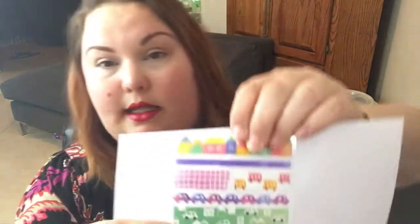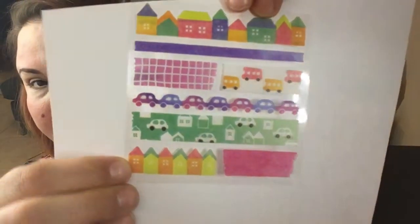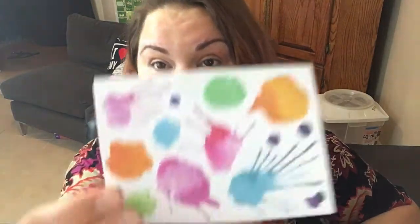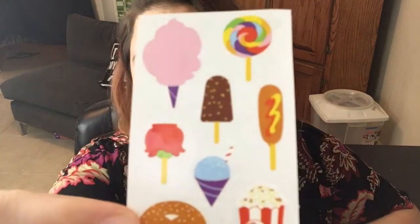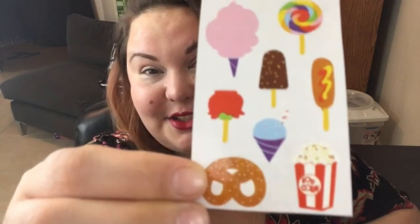The next set — the little houses and the cars — these are super cute. The next set I really like a lot; they're like little paint splatters. These are super cute, I absolutely love these. The next stickers are perfect for summer — cotton candy, a little popsicle, a corn dog, and a pretzel. These are adorable.